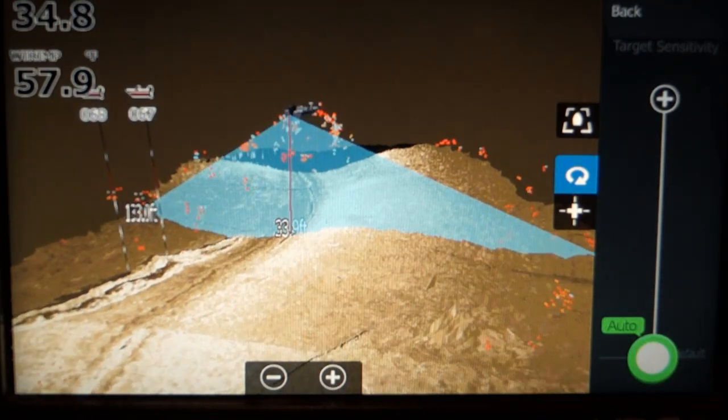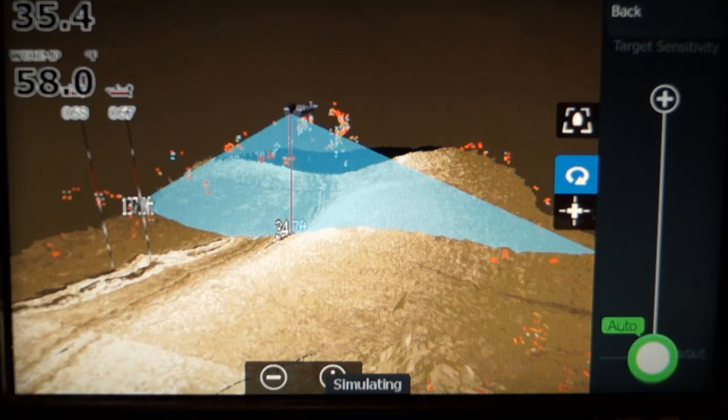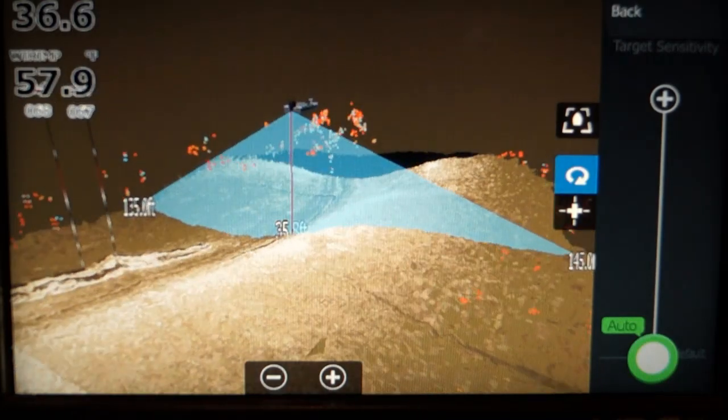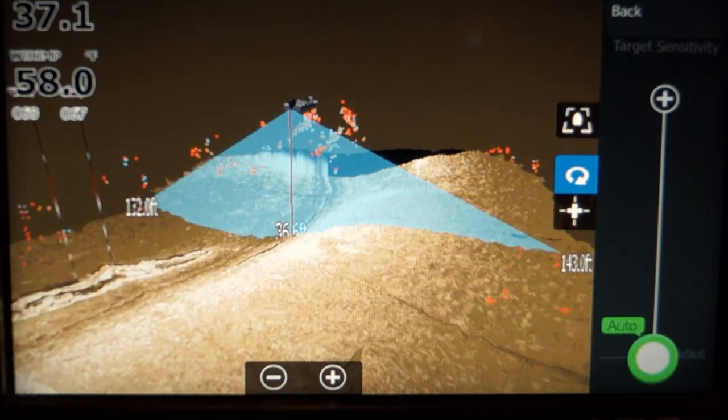At the present software — and Lowrance keeps changing it — at around minus 40 it was best to remove the prop wash and still be able to see fish targets. Touch back to exit.